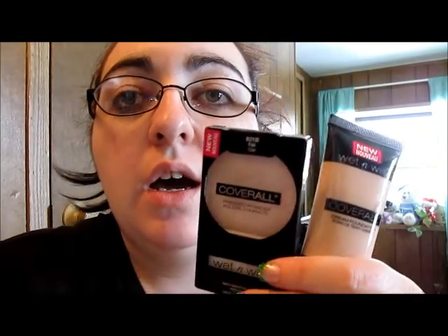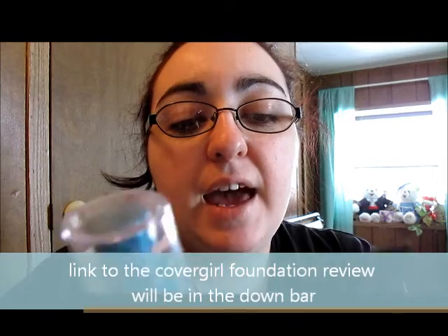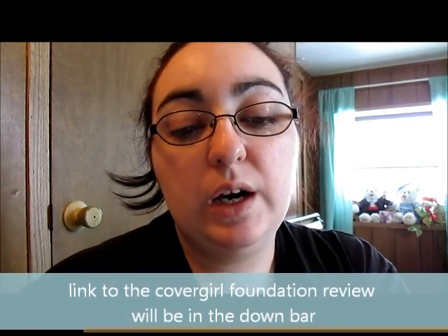Hey guys, so I thought I would do a product review for you today on the new foundation and pressed powder that I bought. This is Wet and Wild, and the reason I bought this and wanted to review it is because I figured if you can't afford this — it's $10 at Walmart — you could get this like, if it's basically the same, then you could maybe buy this as a cheaper alternative.